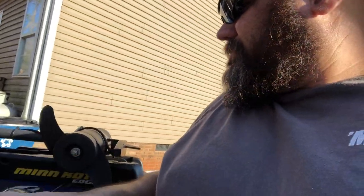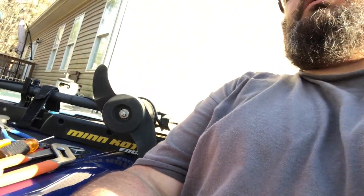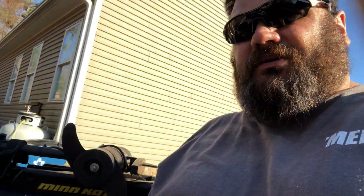I hope this video helps anybody out that has the Minn Kota Edge and makes their cable install a little bit less painful. Thanks for watching.